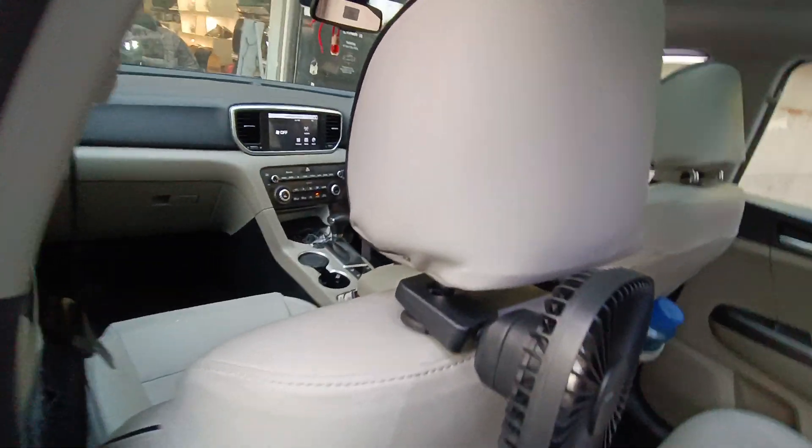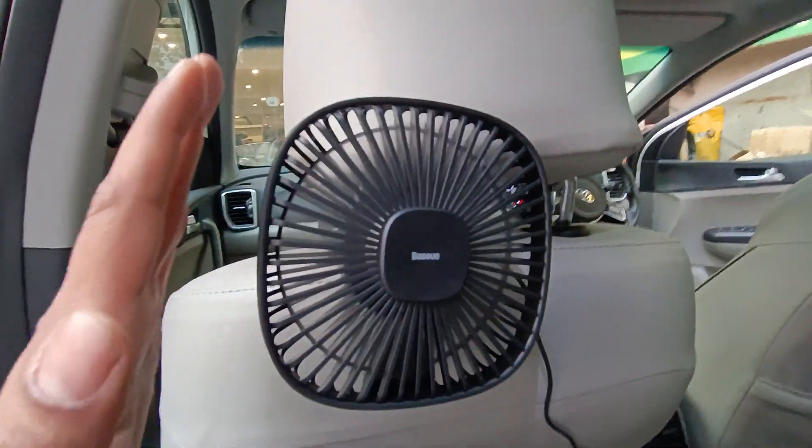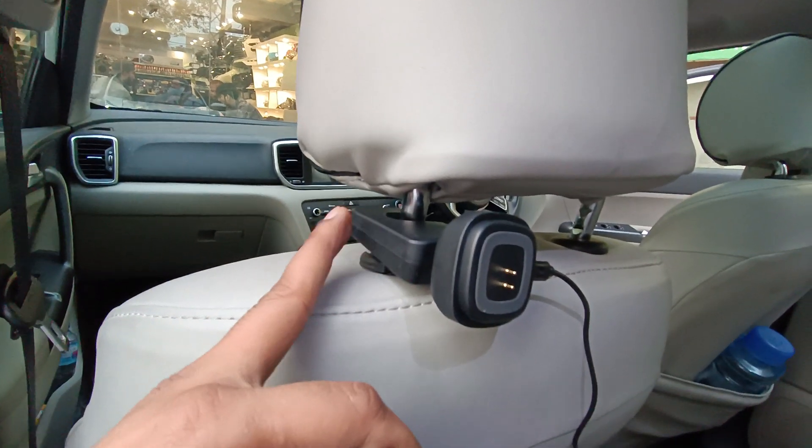Asalaam alaikum, this is Saad from Seigal Motors. This is a fan for the back — a very beautiful product. You can see that it is mounted on the headrest.